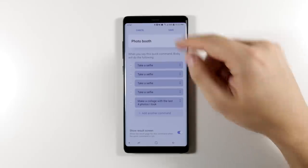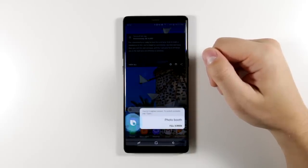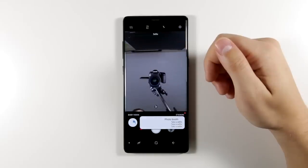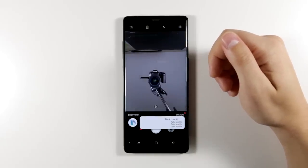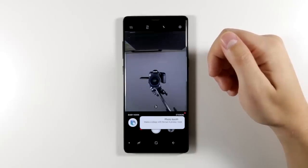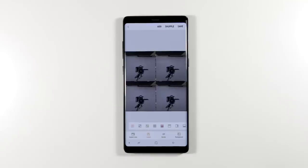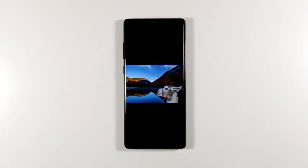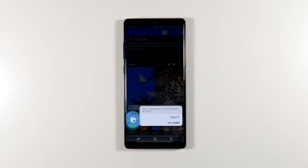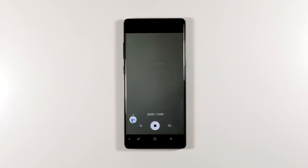Let me speed up the demonstration — 'Hi Bixby, photo booth.' This is great for people who like to make collages when they're out with friends or at events. Between each photo a timer goes off so you can pose for your next shot. You can also make a command called 'landscape' that has Bixby take a panorama and automatically save it to a landscapes album. Combining commands gives you a lot of options within the camera and gallery app.